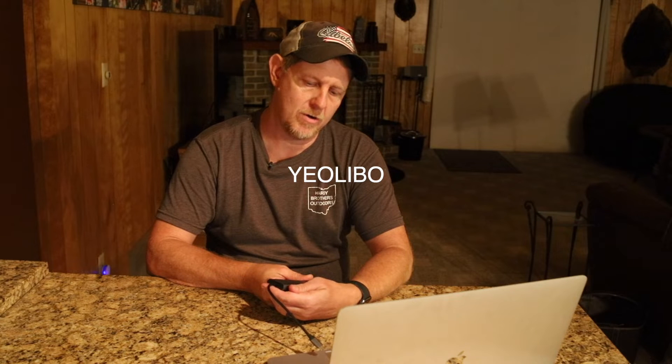Hey, it's Josh. I do a lot of traveling and I have a MacBook, so having a hub that fits into my MacBook — one that allows me to charge other USB items, read SD cards and micro SD cards, and plug into HDMI projectors or monitors — is a key thing for me. So this 9-in-1 is from YEO LIBO.